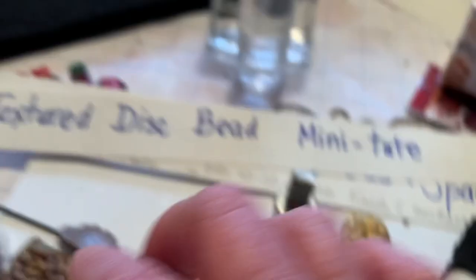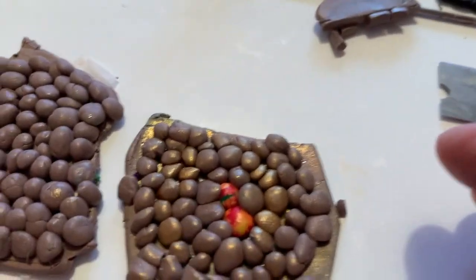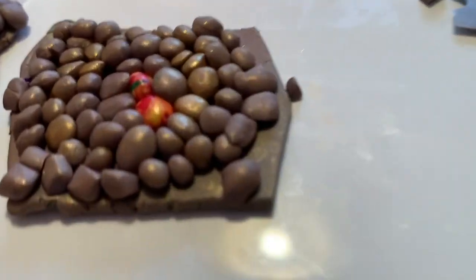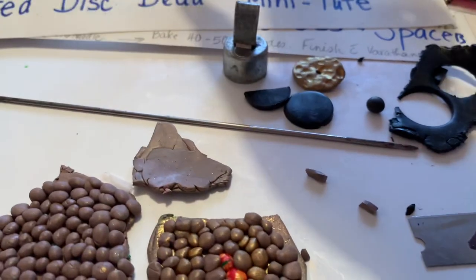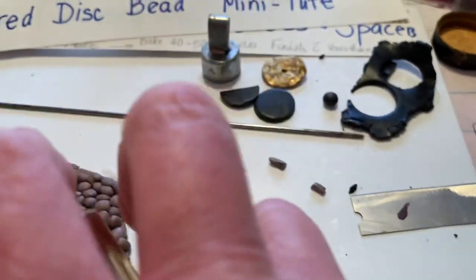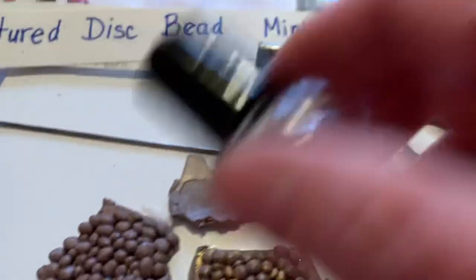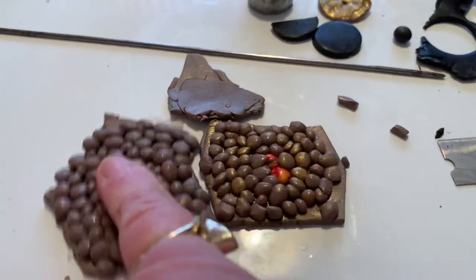Let's put that aside and look at making the beads once you've got your texture plate done. To make the beads, you're imparting texture to your clay. Take out your piece of scrap clay — this is probably too large but it will work anyway. To make sure it's going to release, you can use a spritzer. I'm just going to add a little more water to it and make sure there's water on the texture plate so that it doesn't stick to the clay.